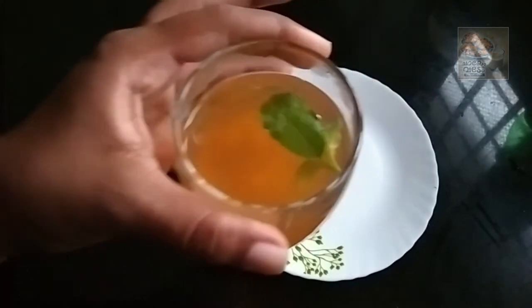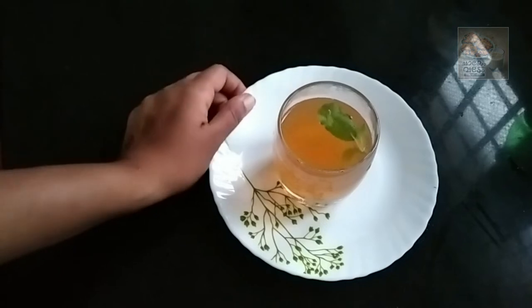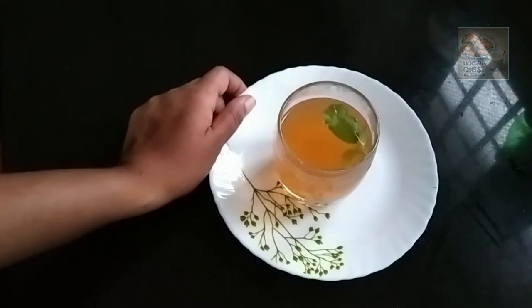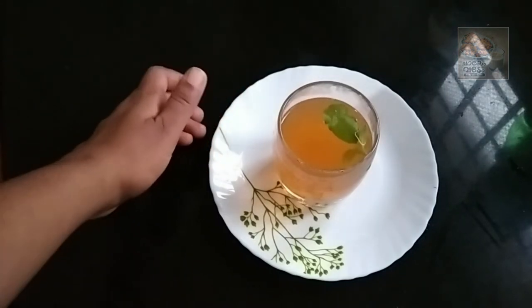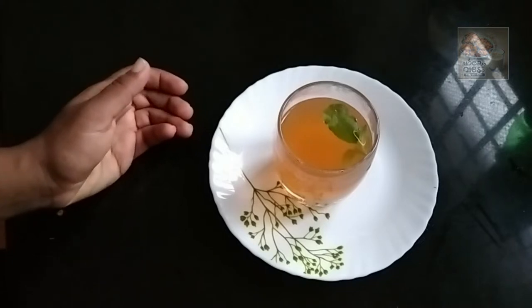Hello everyone, welcome to this video. Now we are doing a good drink recipe. This is a good Turkish drink. Now we are using green tea. This is a good detox.